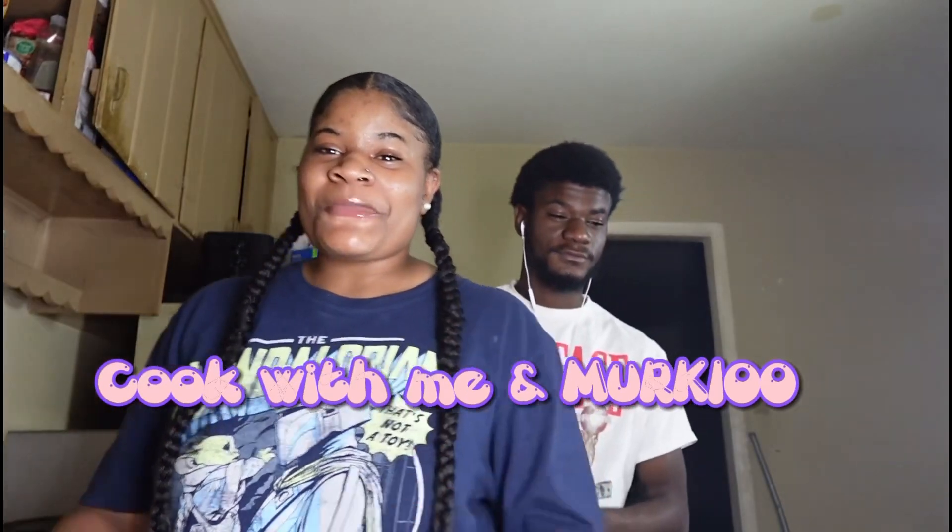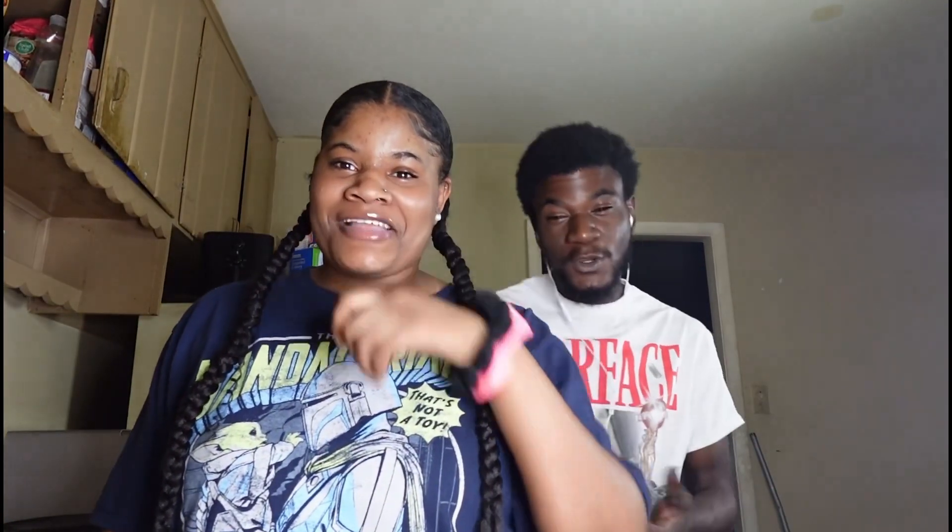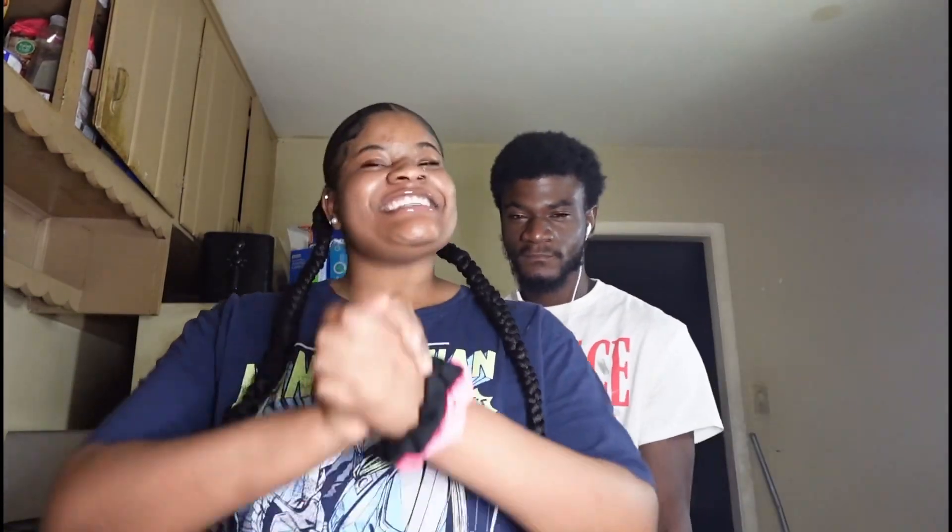What's up YouTube! Today I'm back with another video and it's gonna be a cooking video. I got a special guest — link down below — so make sure y'all like, comment, and subscribe. Hope y'all enjoy! We're going to be making something we saw on a food page on Facebook, so yeah, stay tuned.